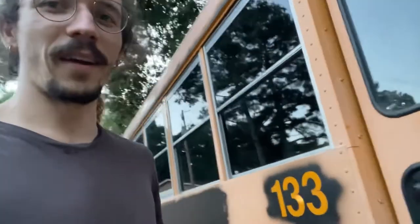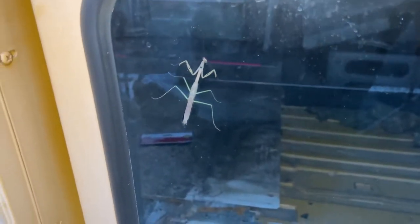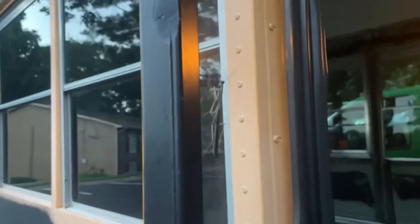So I just got home, parked the bus, closed the door, and we have a visitor. So now I gotta go unlock the bus and let him out. He's gone.